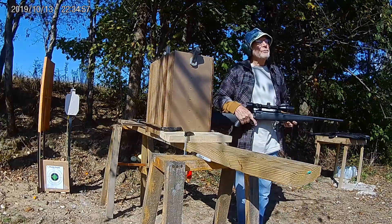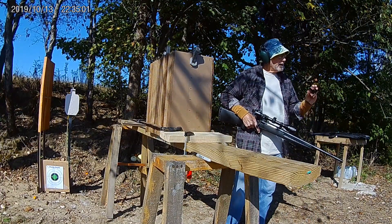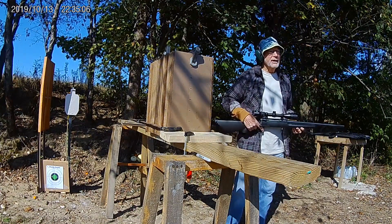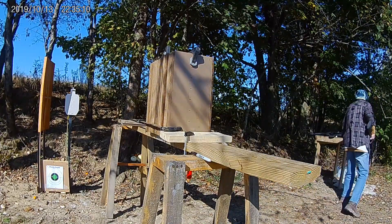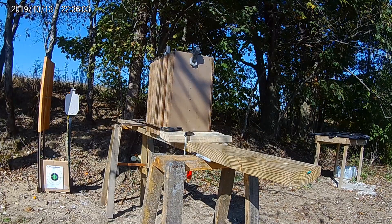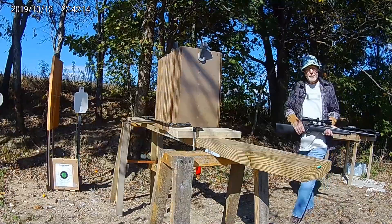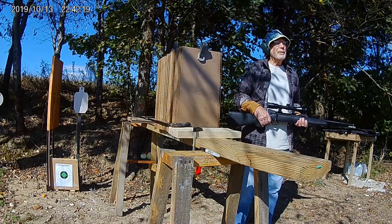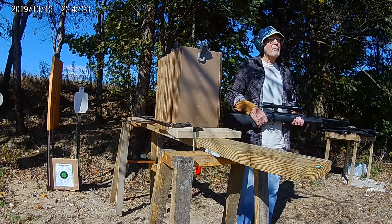First we'll shoot the Savage .223 with PMC 55 grain full metal jacket boat tail ammunition. Next, shooting the Thompson Center .308 with Sailor and Bellet ammunition, 147 grain full metal jacket.